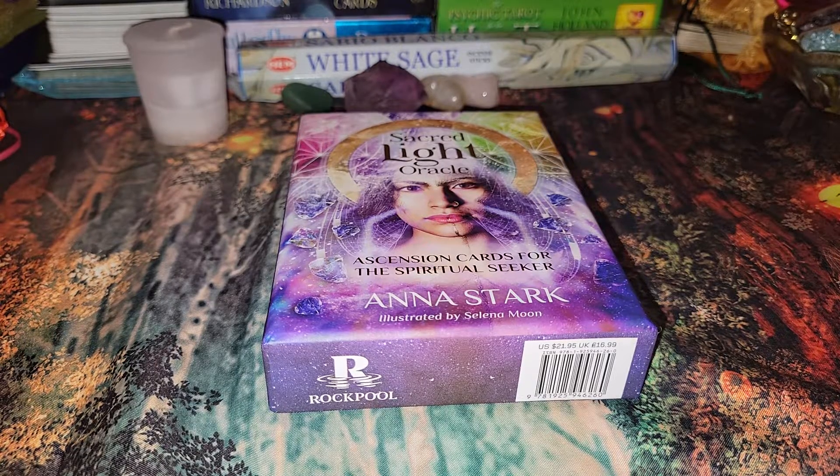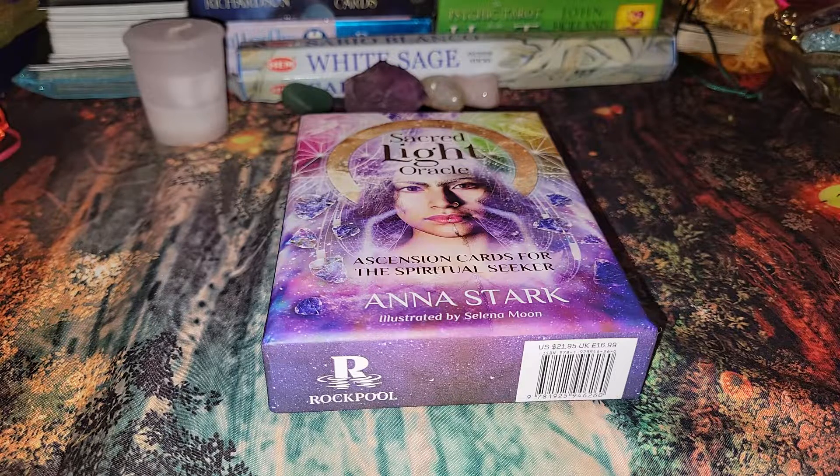Hello everyone, Gifted Soul here back for another video. In this video I am going to be doing a flip-through and review of the Sacred Light Oracle deck by Anna Stark, illustrated by Selena Moon. This is a 36-card deck from Rock Pool Publishing, so their decks are usually somewhere around that number of cards.